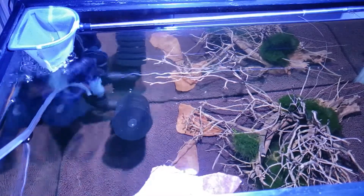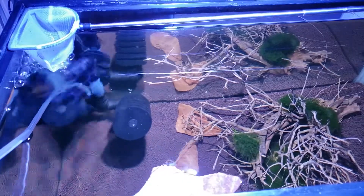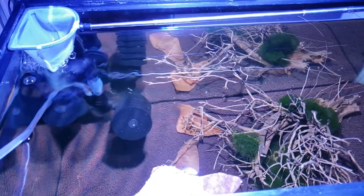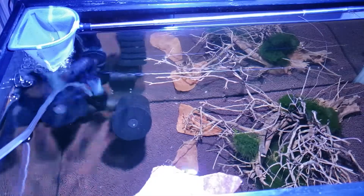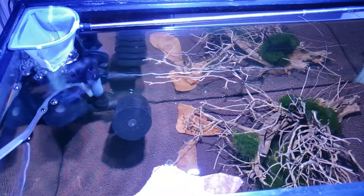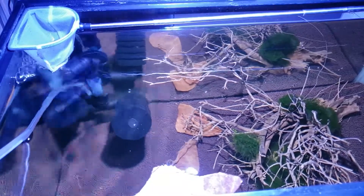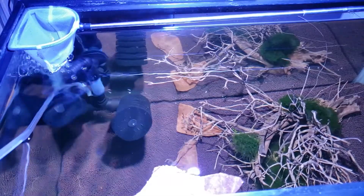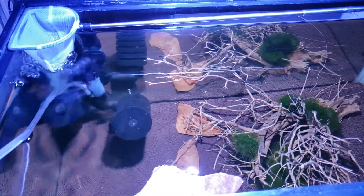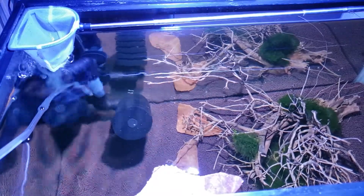We quickly threw the eggs into this makeshift egg hatchery — we just got a shrimp net with very fine mesh so none of the babies can get out. We got it above the bubbles in our sponge filter, which keeps the eggs jumping around and nice and fresh, just like the mother would do carrying the eggs herself. We call it 'fluffing the muffins' — the swimmerets keep moving, the eggs bounce around, and this keeps oxygen and water flowing around the eggs.